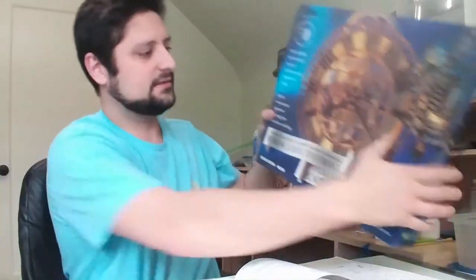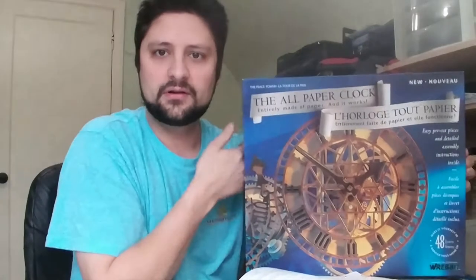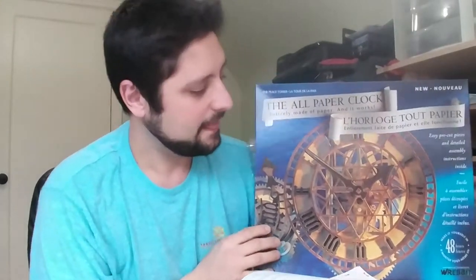Greetings. My name is Greg and I will be building this Revit paper clock. This is actually the third clock that I will be trying to build this year.